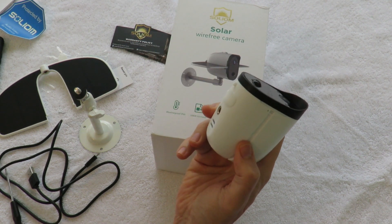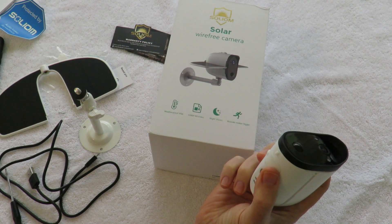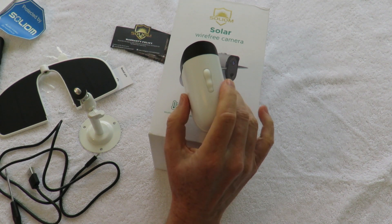The nice thing about this is you can see what's on there with your smartphone. You can leave a micro SD card in it and record for a long period of time, and you can always look at it later when you get back. You can also review historical imagery on your phone.